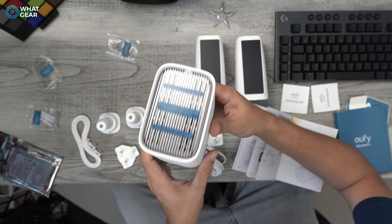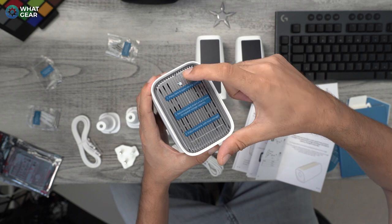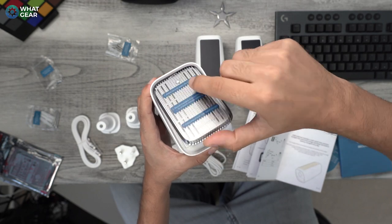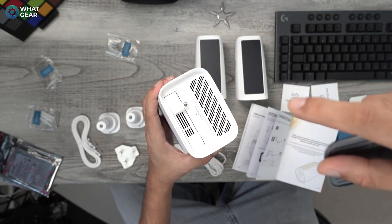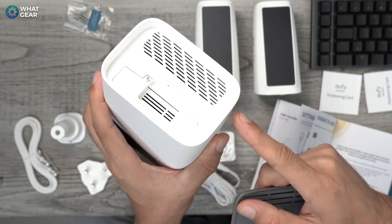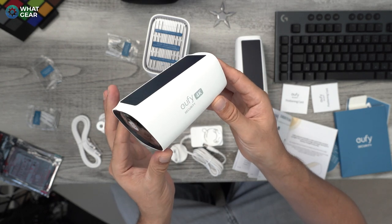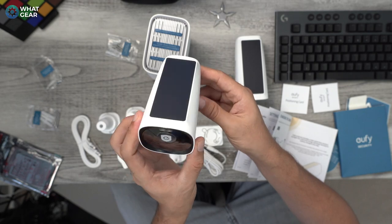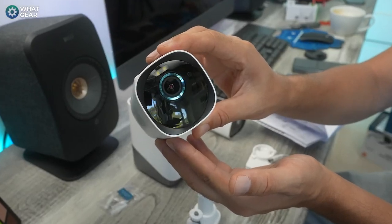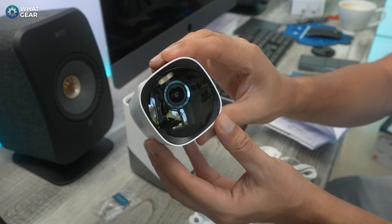This is the base station — this is where the hard drive goes. You push this side to pop the lid, then take this screw out, slot the SSD in. Anker do sell the SSD they recommend for this. These look like real proper security cameras, unlike what I'm currently using. You're going to love the blue circle around the camera lens, and check out the flash on the actual cameras as well.